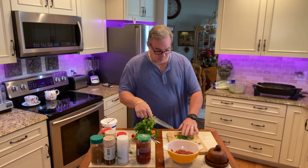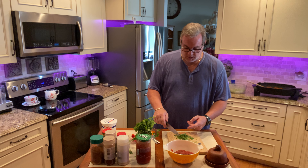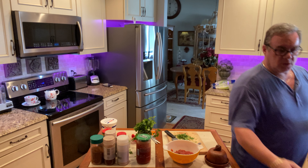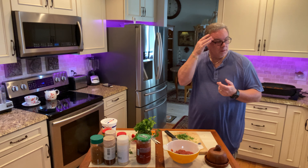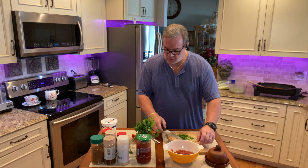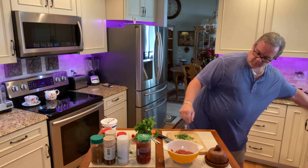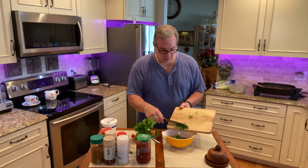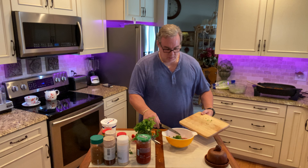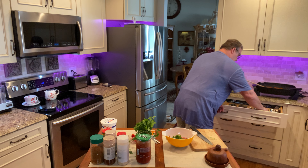Here we go, we're going to cut off some cilantro here. Cut it as fine as you like.